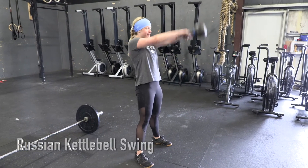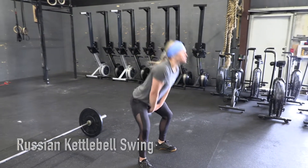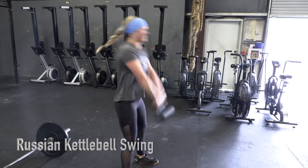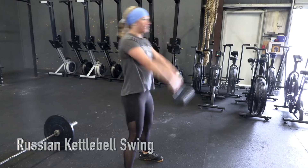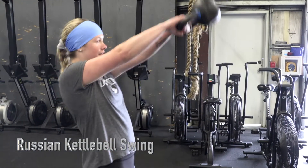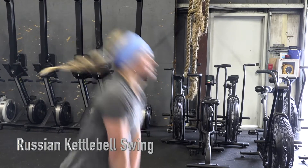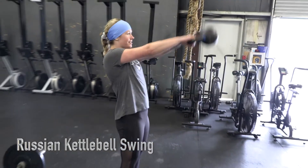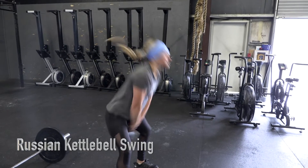Russian kettlebell swing. The kettlebell is taken from the ground for the first rep and then from the hang thereafter. The kettlebell must pass between the athlete's legs to the heels. The rep is complete when the kettlebell reaches above the height of the athlete's shoulders and with arms, hips, and knees fully extended.